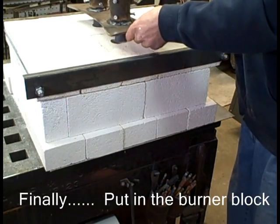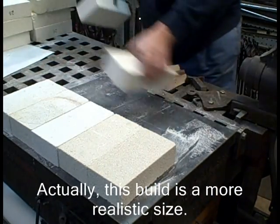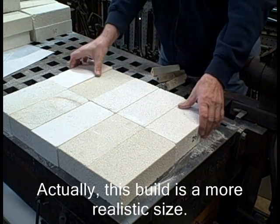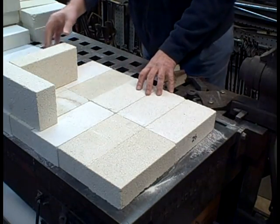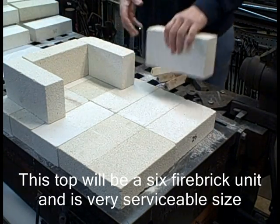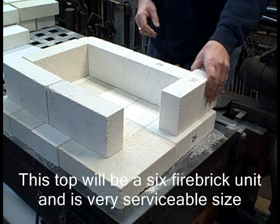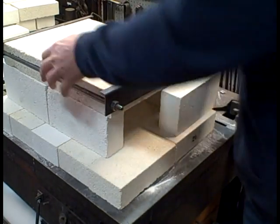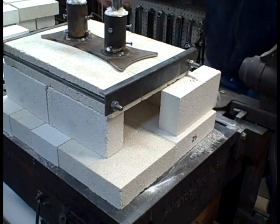I put together a smaller one as well. Put the burner block in, block the ends — whatever is appropriate. This is a little more realistic and useful size for me. The top is easier to handle and easier to store. I don't put these forges together and leave them — I just put them together when I need them. I don't take the top apart, but I take everything else apart and just store it. I have some bins I put these blocks in. Put our burner block unit in there — we got a forge.